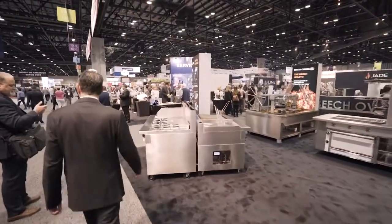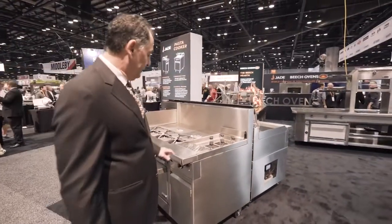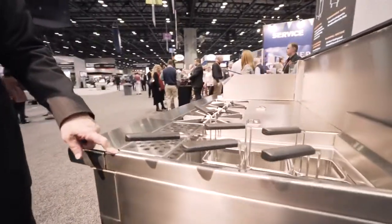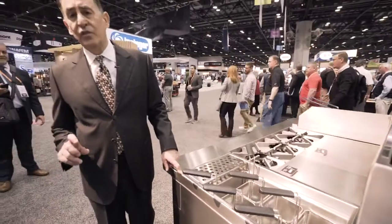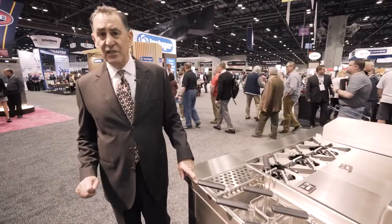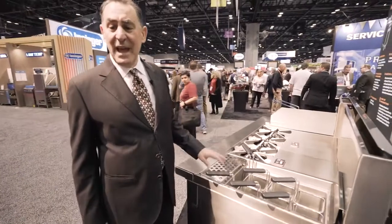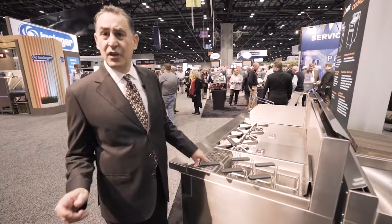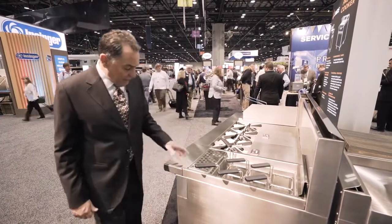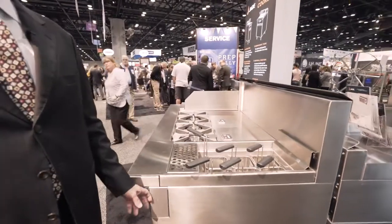New for Jade also is our range-match pasta cooker with a 12-gauge stainless tank — 316 stainless — so that even when using salt you shouldn't get any degradation on the tank, which is an issue our competitors have. It's automatic fill but does have a bypass to go to manual if that's what the chef is looking for, so we've accomplished both things. And it is range-match so we can put it into our lineup with everything matching up from a gas utility standpoint.